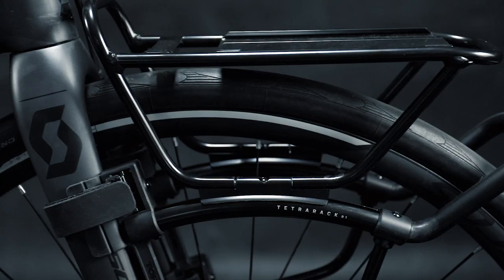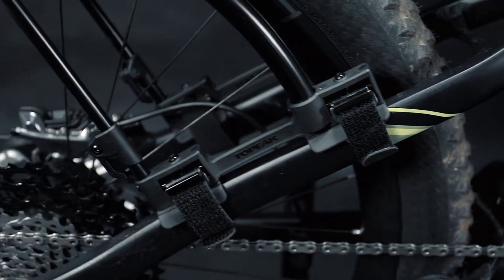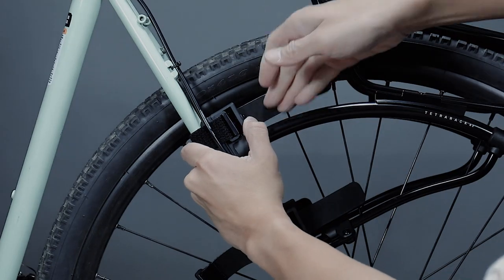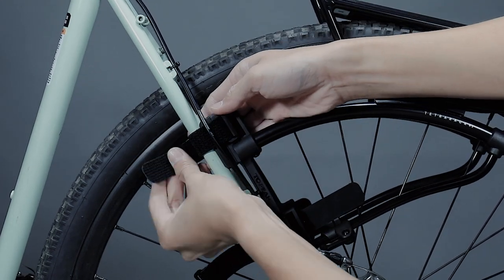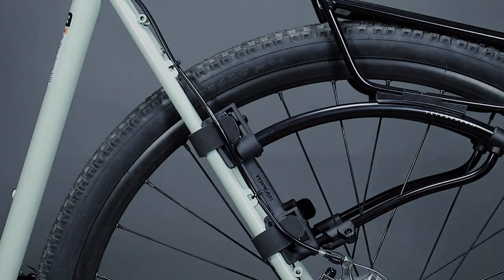The Tetra Rack Series is a genius quick-mount rack system designed to easily adapt to fit full suspension rigs, e-bikes, mountain bikes, touring and road bikes. No eyelet mounts required. Special padded feet with adjustable straps cinch down tight to forks or seat stays and let you mount or remove in seconds.